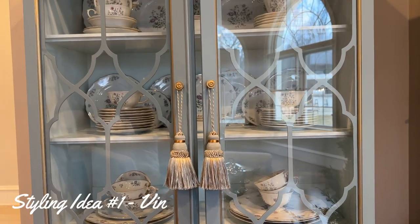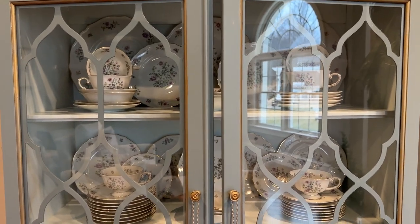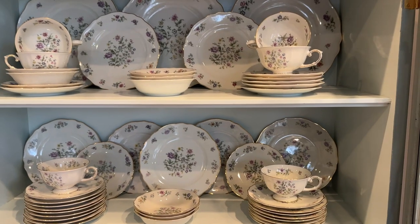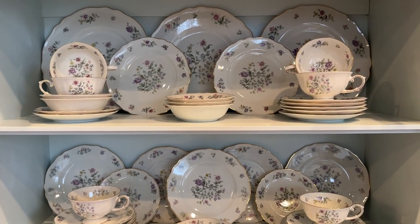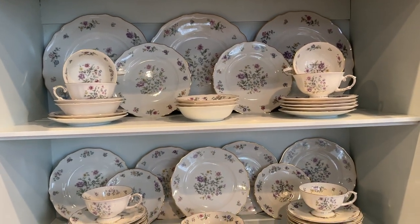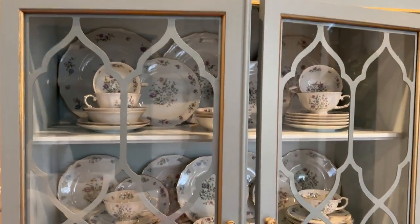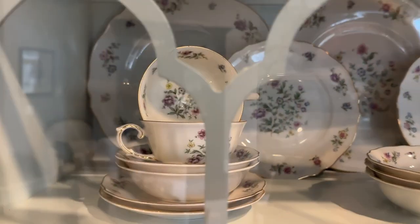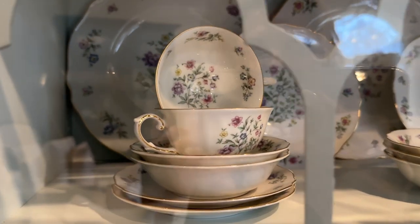In this first styling, I am just using a complete set of vintage China that I found — yes, you guessed it — at a thrift shop. It was a complete set of 10 and they're just so pretty and they have the gold accent around the rim. Just look how pretty the gold accent is with the gold accents on the cabinet. As you look closer in, it's just so pretty — the gold on the outside of the cabinet really makes the gold pop on the inside.